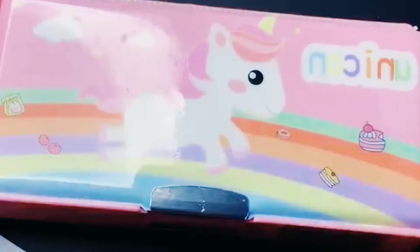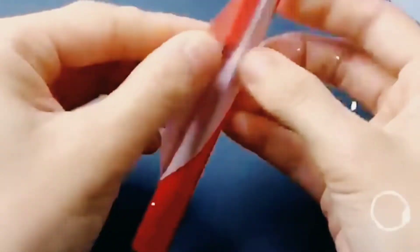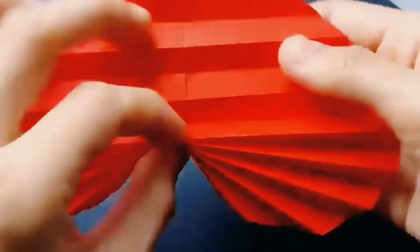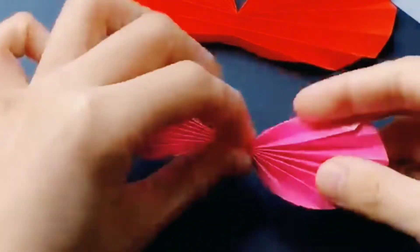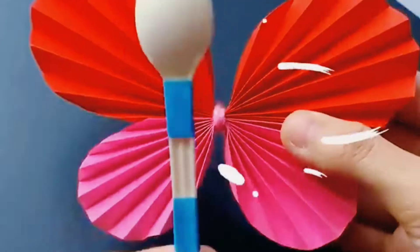Next is the butterfly. For this you need red and pink paper. Cut and fold it as shown. Tie the two papers and use a spoon as its body. See how fantastic the butterfly is.